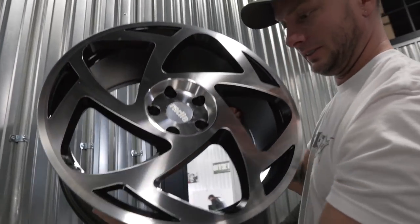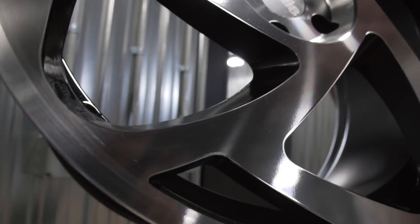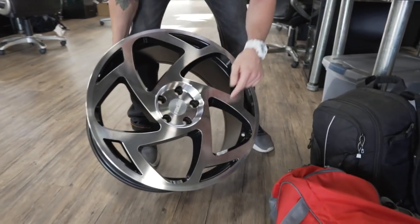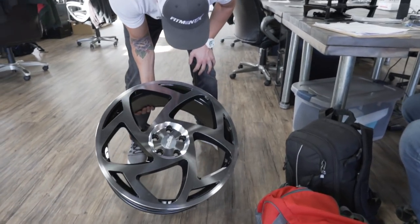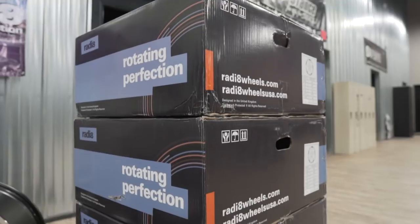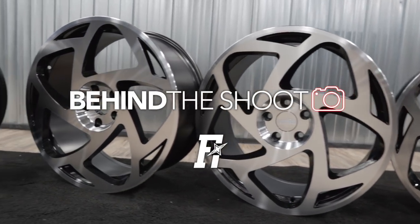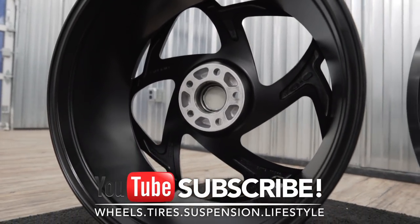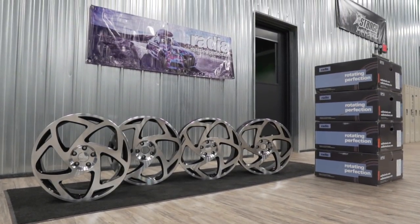Bling bling, look at this thing shine! I didn't realize the black actually has like a flake in it — you see that? What does Kevin think? 20s, I like them. The black has like a little bit of a flake in it — I like that. Dude, these things are massive. I'm rolling on 20s now. What size are yours, Kevin? 20 by 10 and 20 by 8 — going to look hot. I like it.